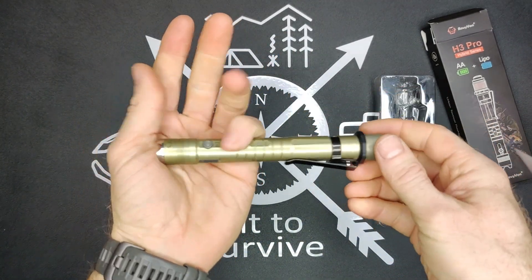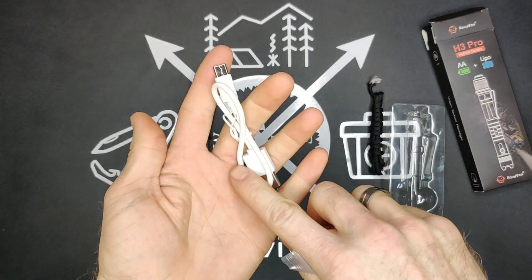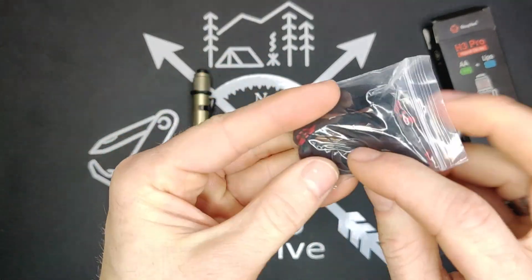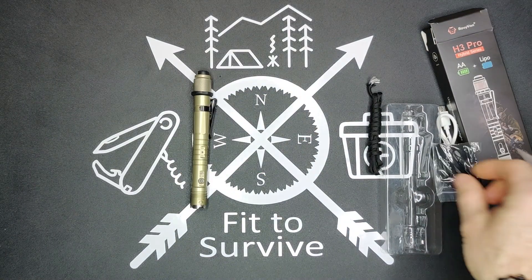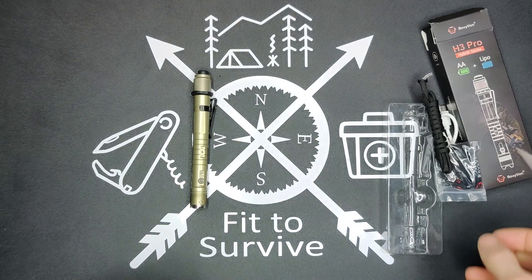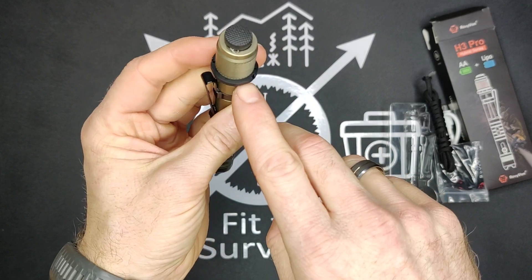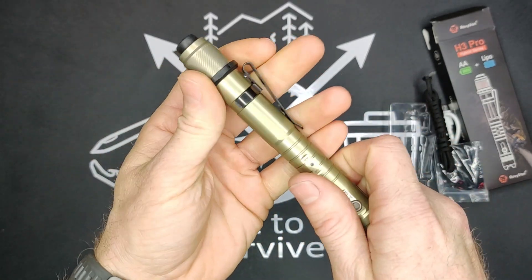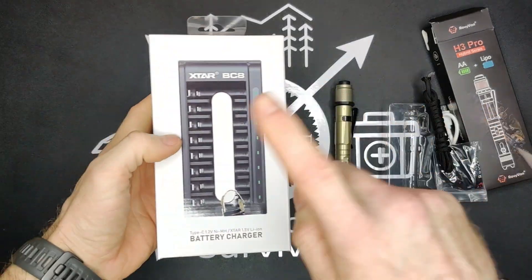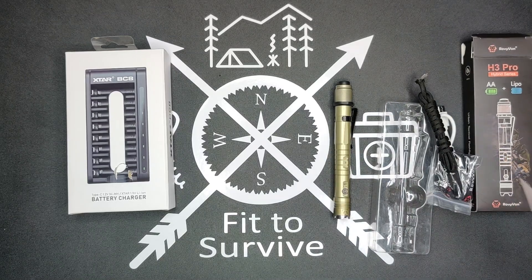Not bad for a flashlight of its size. One more thing I missed — here's what it comes with: you have the USB to USB-C cable, a lanyard, some spare rubber seals, and a bit of paracord. So that's all for this flashlight. Let me know what you think, and let me know what you think the tactical ring is for because I definitely have no clue. Be sure to check out the Xtar BC8 — links are down in the description. Thanks for watching, and don't forget to subscribe.